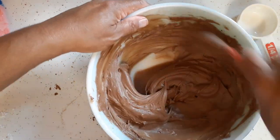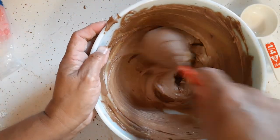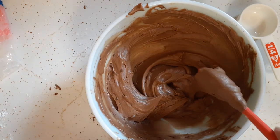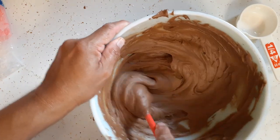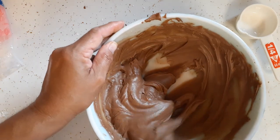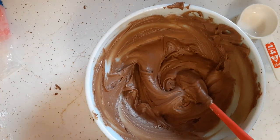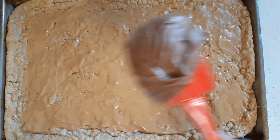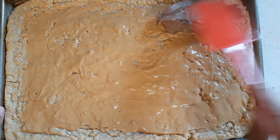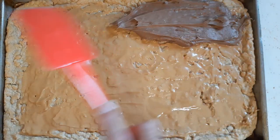It's all mixed together. I did not use my mixer — I just did it by hand with this little spoon. It actually tastes pretty good — it's not bitter, it's got a sweetness to it. This is actually pretty good; I'm glad I came across this recipe. Now we are going to spread it all over the peanut butter bar sheet. This chocolate frosting tastes really good.